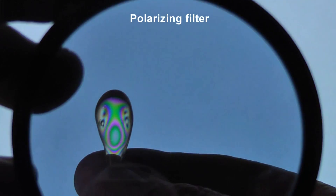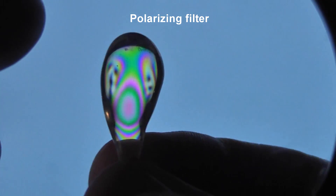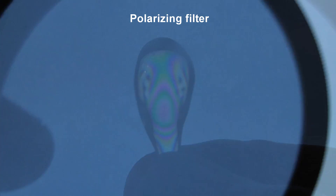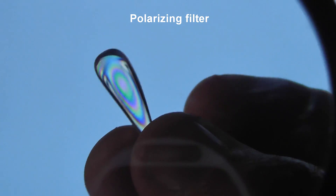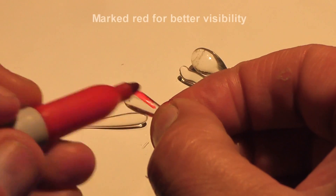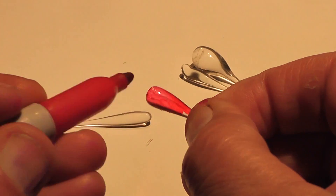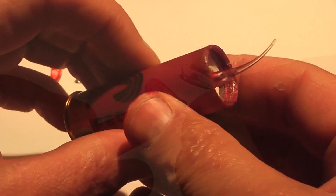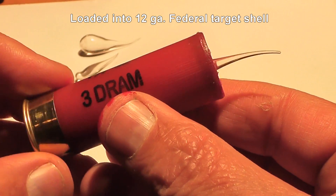We can actually see the internal stresses of the drop — it's very complex when viewed using a polarized filter. So how do you shoot something like this out of a shotgun and be able to see it with high-speed cameras? I simply colored it red using a red Sharpie pen, and in order to shoot these out of a shotgun I had to load it backwards with the tail facing forwards. Let's see if it works or not.